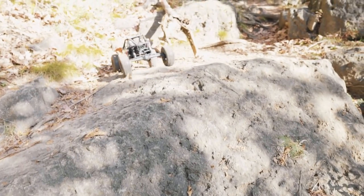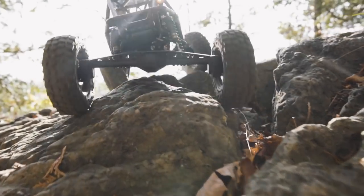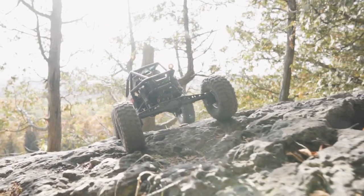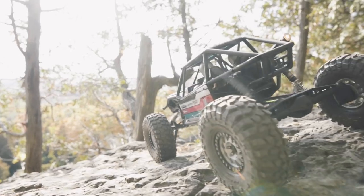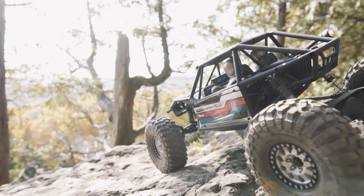Raising up that center of gravity didn't affect this truck's performance too badly, and I think with shock tuning and changing a few of the link lengths, it's going to be a real competitor out there. I can see this igniting a whole new batch of people interested in RC.